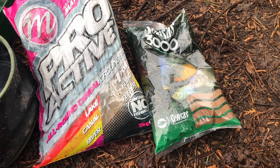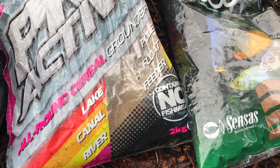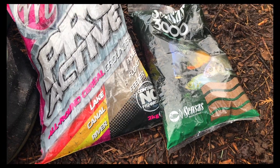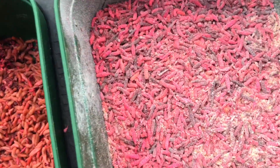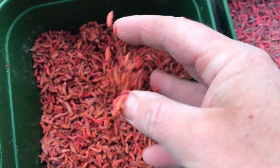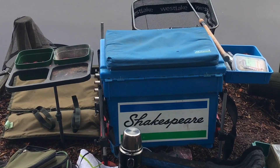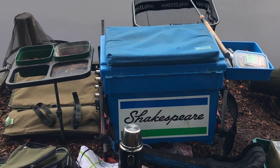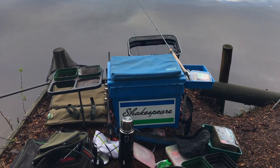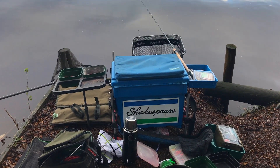What I'm going to do is use groundbait — I'm going to combine these two. I've got a Mainline cereal-based groundbait and also Census 3000 Skimmer. I'm going to mix those about 50-50. The hook bait is going to be pinkies — the dead pinkies — and I'm going to put a few of those in the groundbait. This is my old faithful Shakespeare fishing box. I do like it because it's quite lightweight. As I've got older I don't want to lug a big heavy seat box around, so this is quite handy and quick to set up.